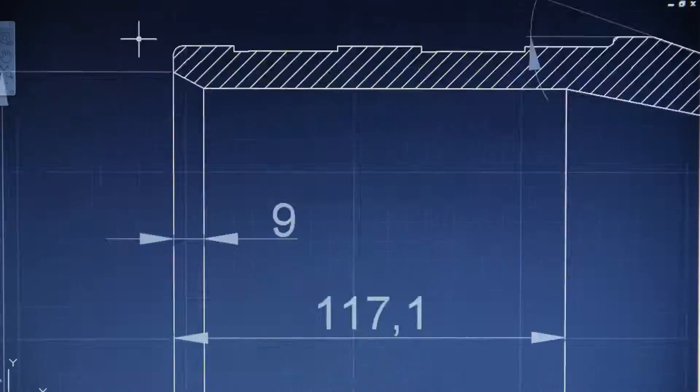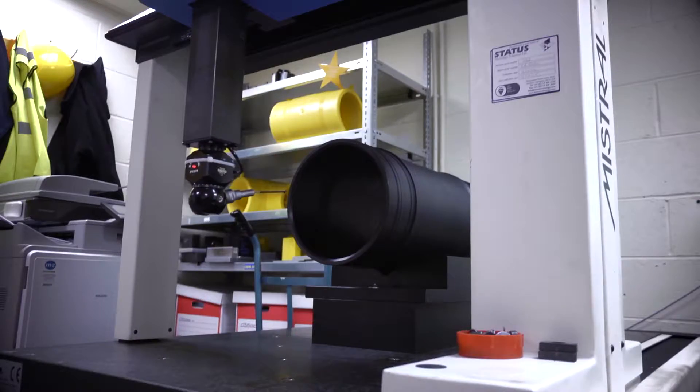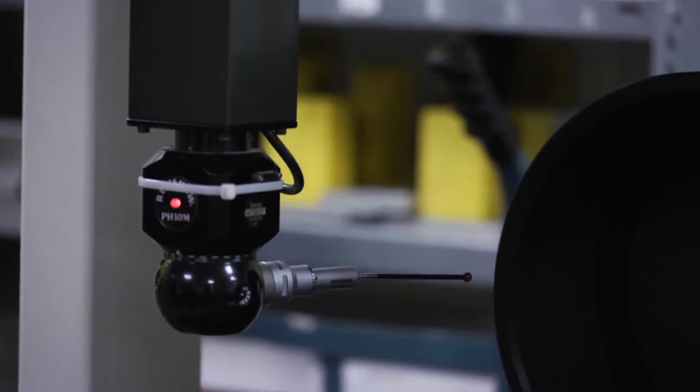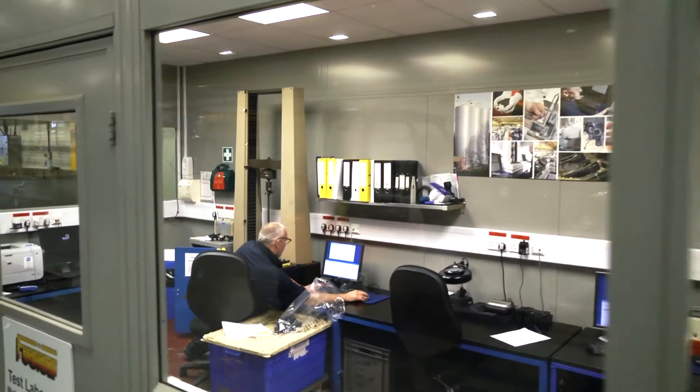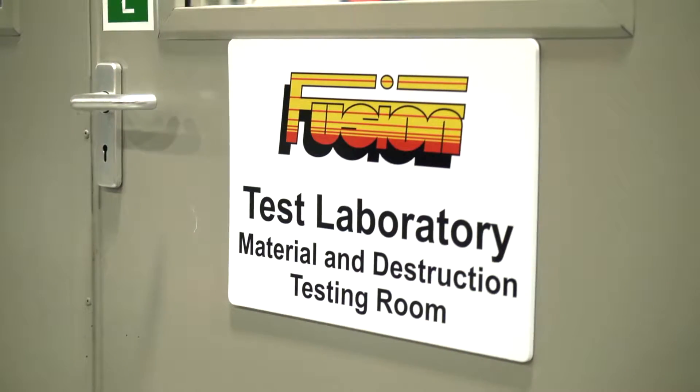From the original concept and early development work, Swagelining recognised the need to partner with an expert organisation in electrofusion technology. And being a leader in this field, Fusion Group was chosen for this role.